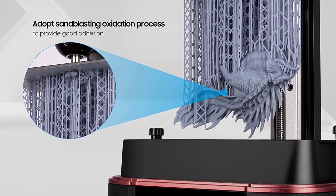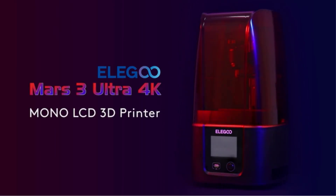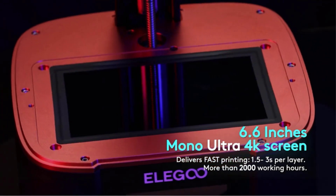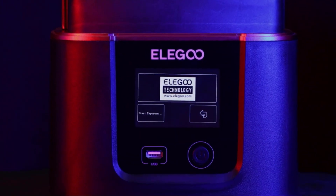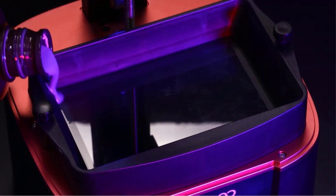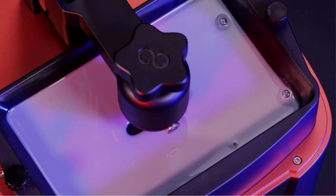At its release, the Mars 3 only supported ChiTuBox Slicer, leading to a controversy with resin 3D printer users. But following the backlash, Elegoo released an SDK that allows for the use of the popular Lychee Slicer with the Mars 3, meaning you can take advantage of Lychee's features such as its superior support material generation.